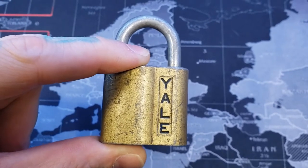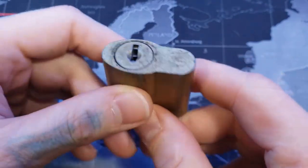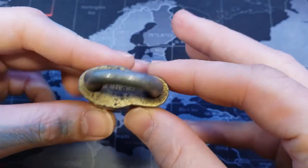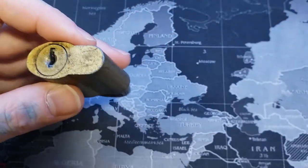Hello, LockpickingDev here. I have myself an old Yale wafer padlock. It's about four pins. I couldn't find the model of this — if anybody knows, let me know. Not too much special about it. It's relatively easy to open.